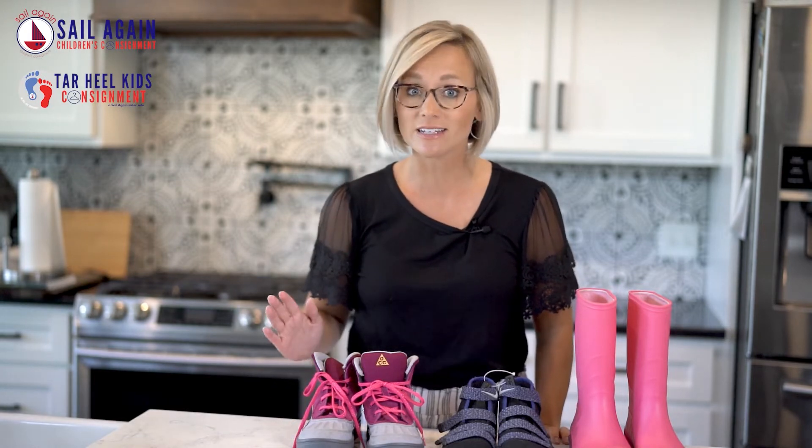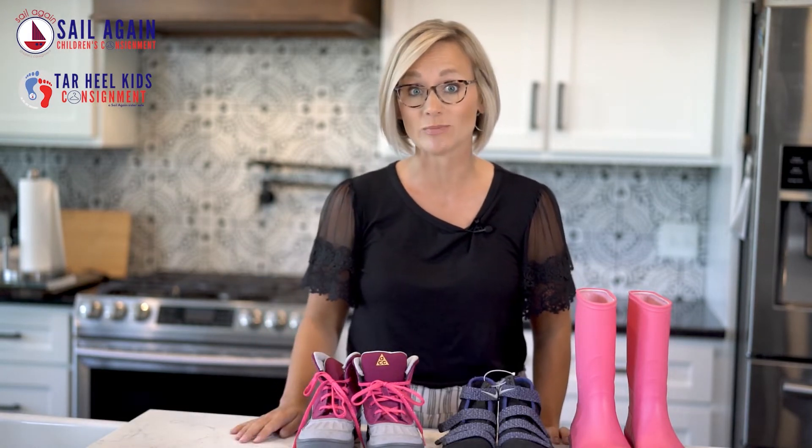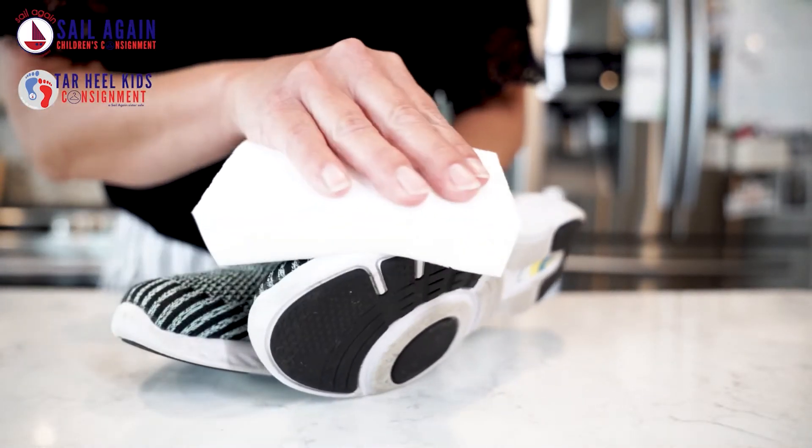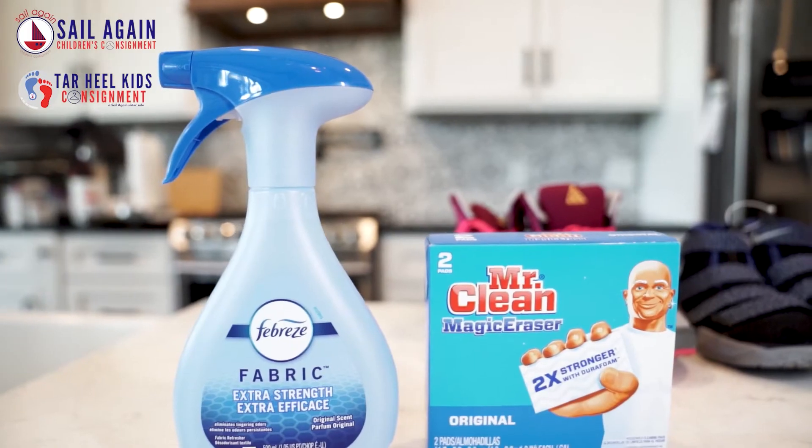Please be sure they are in excellent condition and free of dirt and smells. Clean the bottom of the shoes so they are not dirty — dirty shoes are not accepted. Clean the top of the shoes for dirt and scuffs; a Mr. Clean Magic Eraser works great.